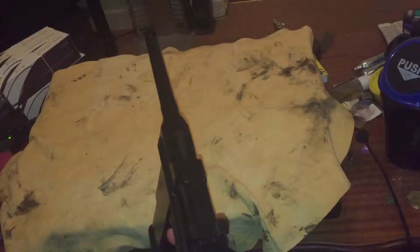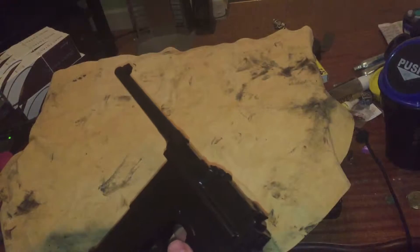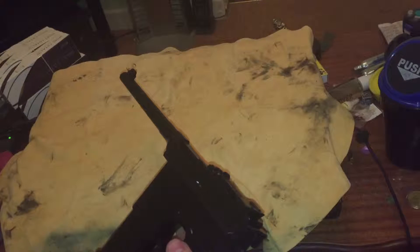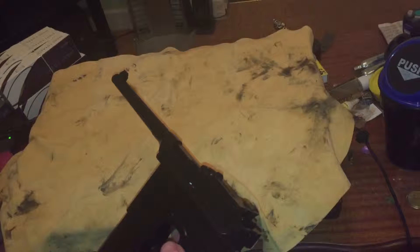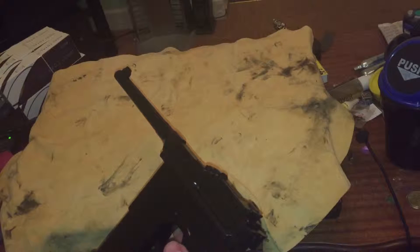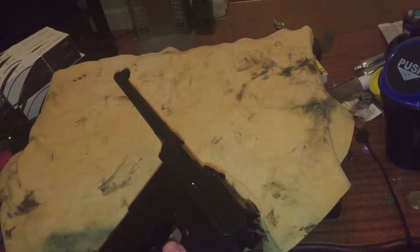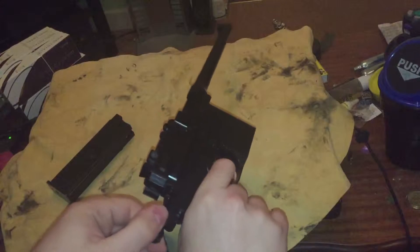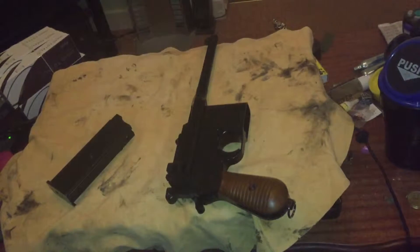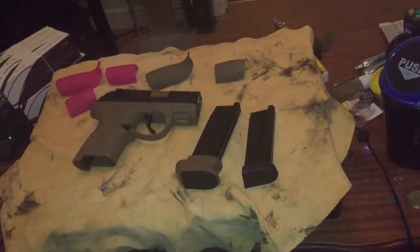Later on you'll be seeing the actual shooting test. It's going to be pitch black outside because of the evening, and I figure you might actually see the BBs better if I have a strong light from behind me to see the BBs fly through the air, as opposed to the dull winter sun where the BBs can just be lost in light. So some night shooting will happen in a minute. But next is the WE-PX4 Bulldog.